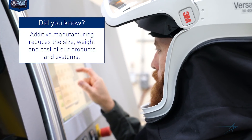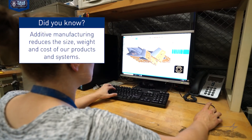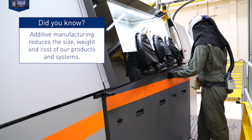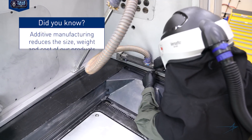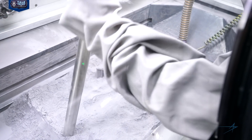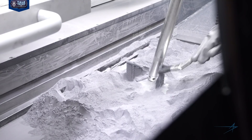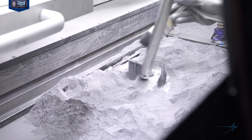Once we've designed it, we'll insert it into the machine, download all the software for that, and we'll put a plate in to grow on. We'll level the plate, go ahead and start inerting and heating, and we'll do a test fire of the first layer. If everything looks really good there, we'll go ahead and start the grow, watch the first few layers, and then it's a lights-out operation after that.